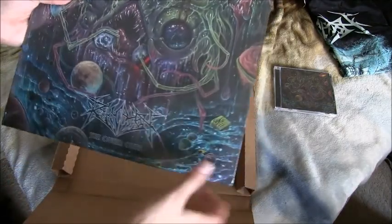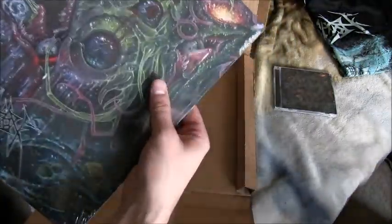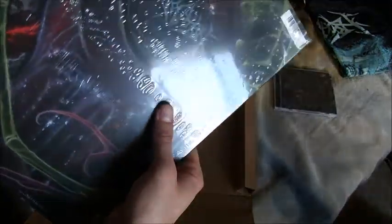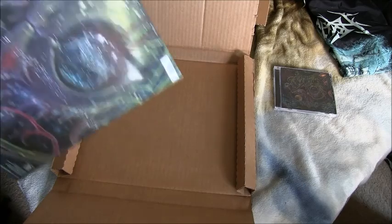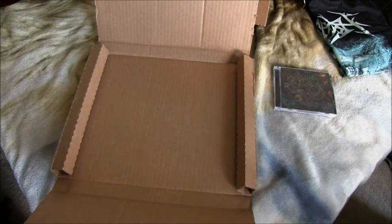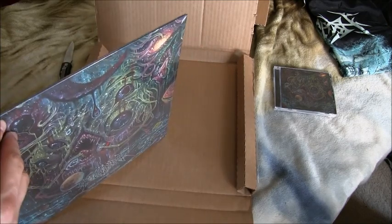The vinyl — it's upside down too — Revocation 'The Outer Ones.' I actually missed my chance for the cool limited vinyl release. I mean this is still going to be cool, but I missed my chance for the really cool one. I'm scared opening up the vinyls because I don't want to damage it.